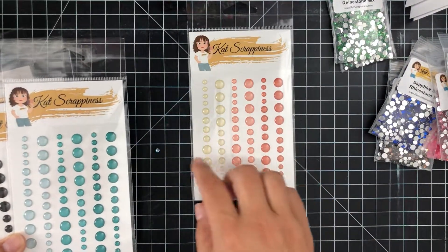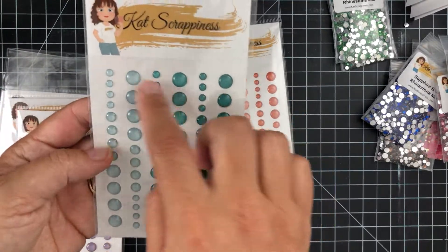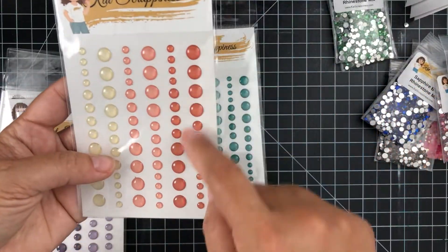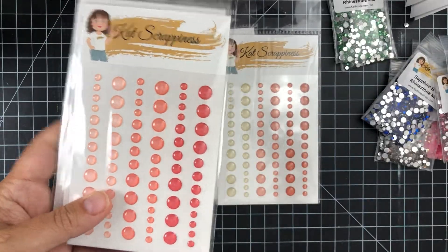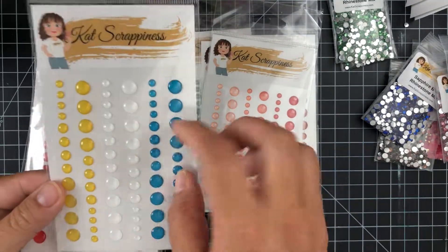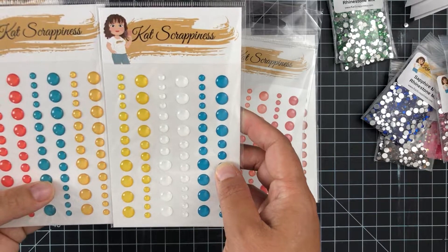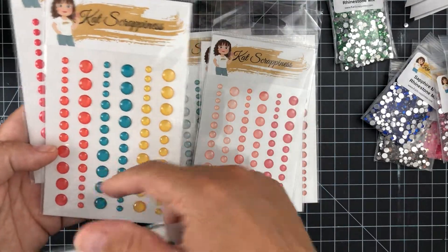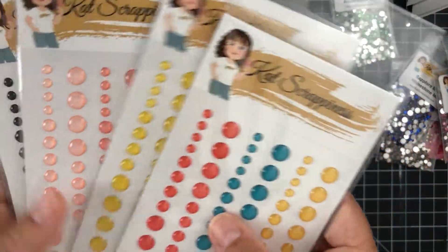Last but not least, we have some new enamel dots — look at how pretty these colors are! I love the different shades of teal, turquoise, and blues. There's blue-greens, cream, peachy, purple — I love that purple — and different shades of purple, almost to a near black. These are great for rainbow-colored cards: different shades of yellow, blues, red, peachy, and orange. Some of these are more opaque while others are a bit more translucent, which is really cool.